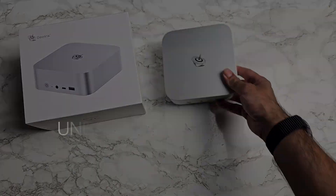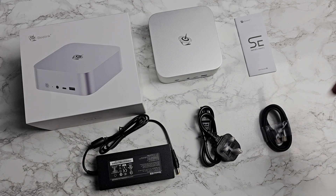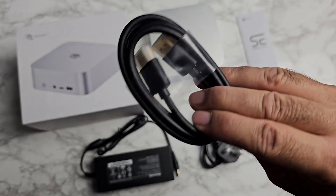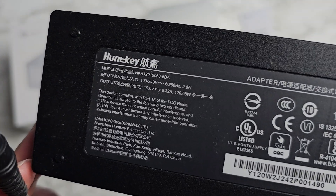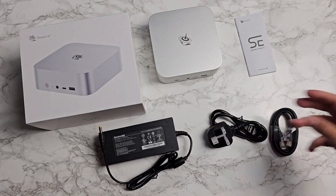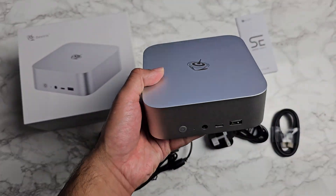Inside the box you will find a user manual, an HDMI cable, a power cable, a power supply — and I'll give you a close-up of that voltage information — and last but certainly not least, the mini PC itself.